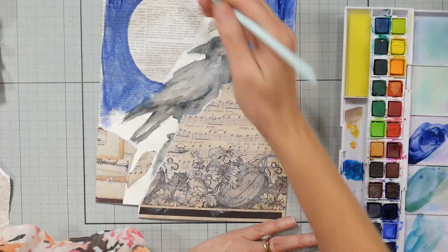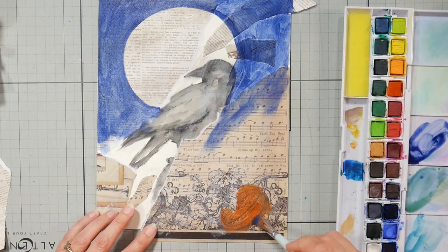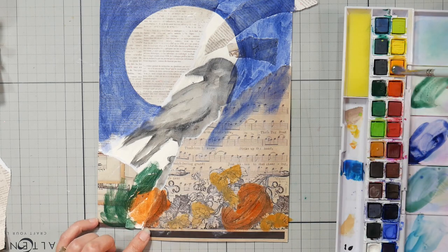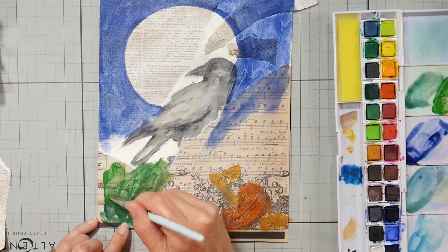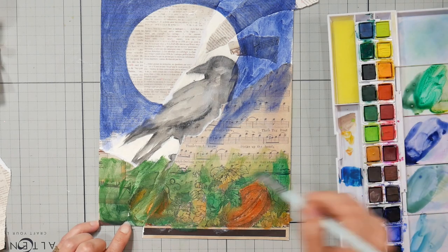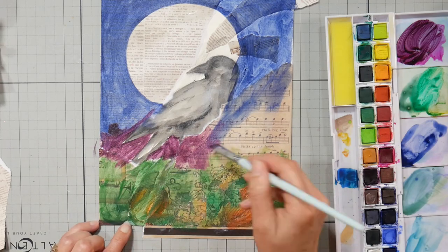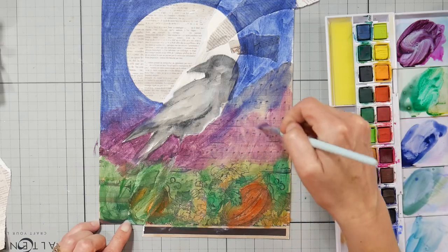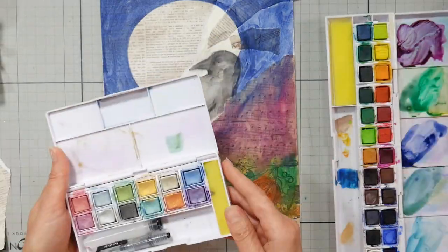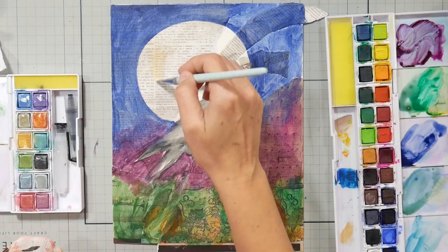I'm using some Inktense pan paints to fill in some of the background — I want really intense jewel tones here. The pattern paper I had was from Bo Bunny with pumpkins and sheet music. If you have pumpkin rubber stamps in permanent ink, you could stamp on sheet music to do the same thing. I don't get rid of stuff just because it goes out of style — if you buy it because you like it, it's always going to work for you regardless of trends.